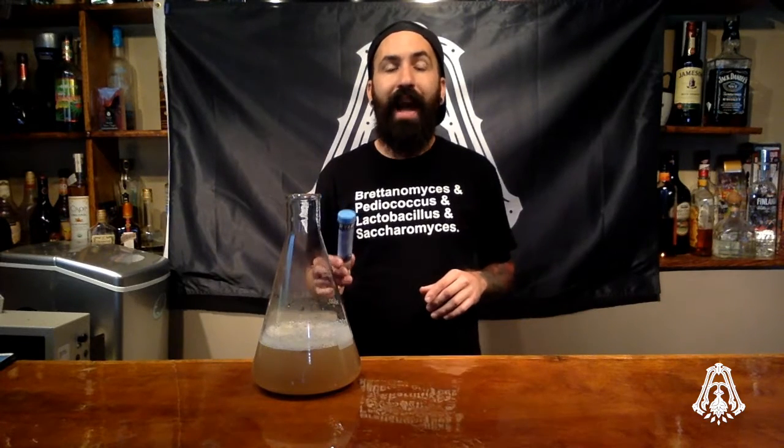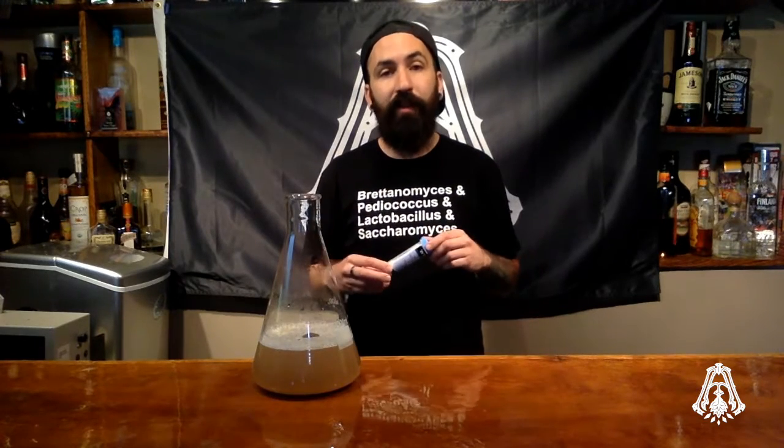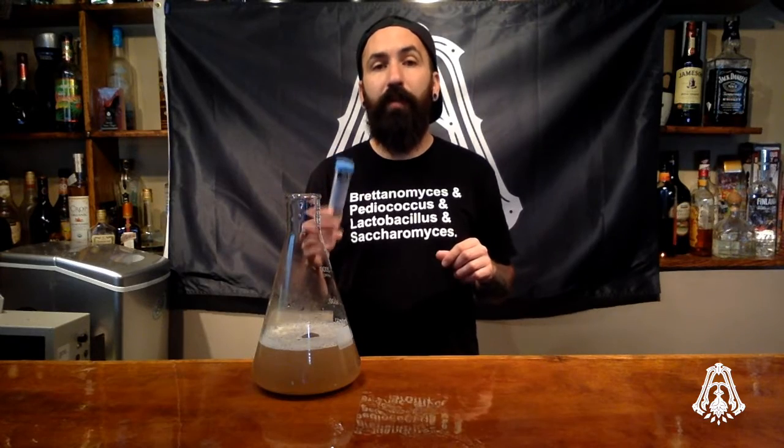Each gram is equal to one milliliter of water. Now that we've weighed out our dry malt extract and water, I'm going to recommend adding yeast nutrient. The yeast nutrient is going to give the yeast a boost of energy and a little bit of food to help it on its journey. For a one-liter starter, I recommend adding 0.1 to 0.2 grams of yeast nutrient. Now swirl it up and break up any big chunks of dry malt extract.